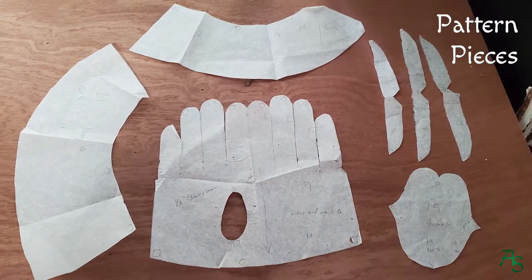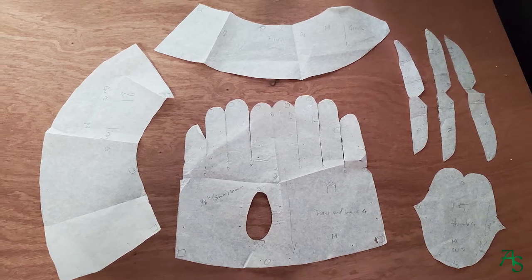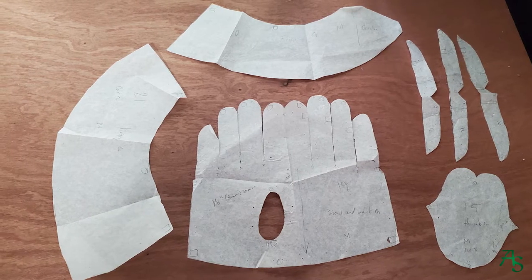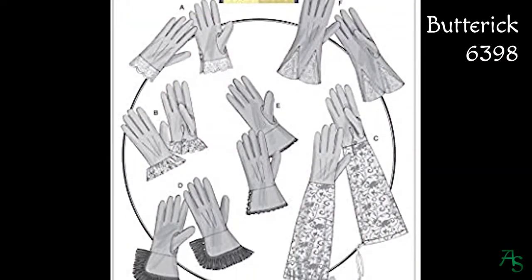As someone who is tall, my hands and fingers are also very long compared to normal gloves, so I learned to make my own spandex ones to match color as well as have the right size. This was the first time I decided to make a pair of leather gloves, so let's get started. I had traced a pattern 10 years ago from another glove project, so I have no idea what pattern it came from. I know it was one of the big three — Butterick 6398 seems to come close.